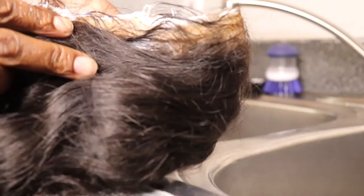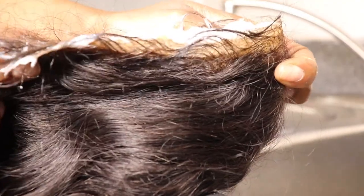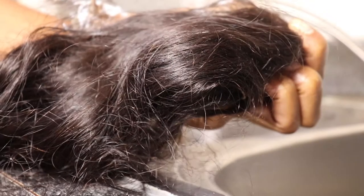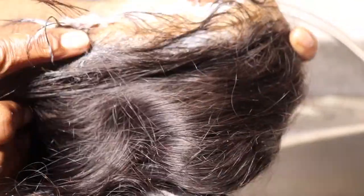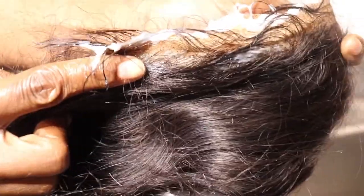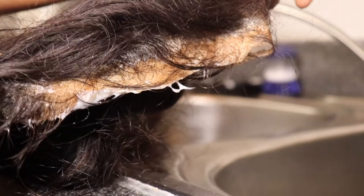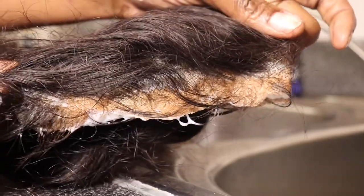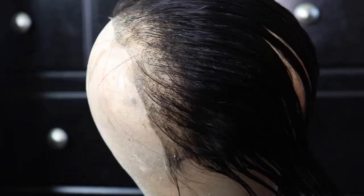Hey my honeys, if you have been seeking how to get rid of those crunchy edges, those stubborn glues that want to stick to the lace after you have took out an install, then please stay tuned and watch how we turn this 13 by 4 frontal from this crunchy, gluey, icky mess into a clean, satisfying frontal. Stay tuned and keep on watching.